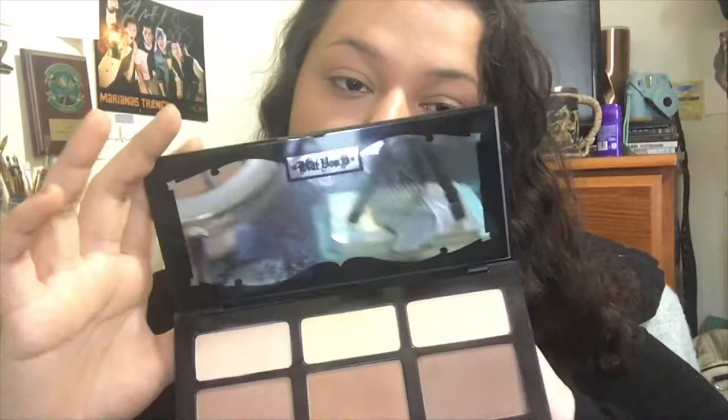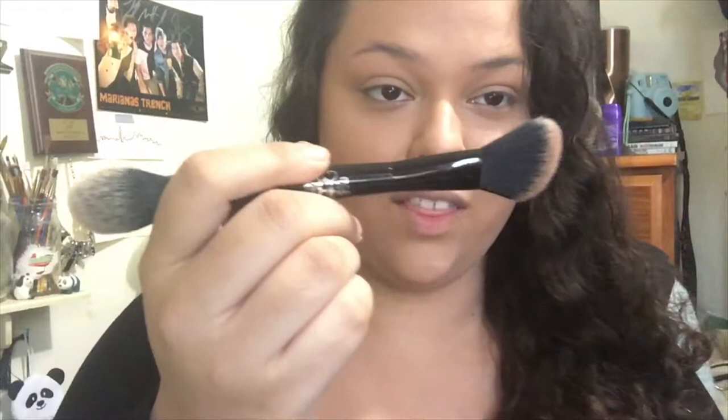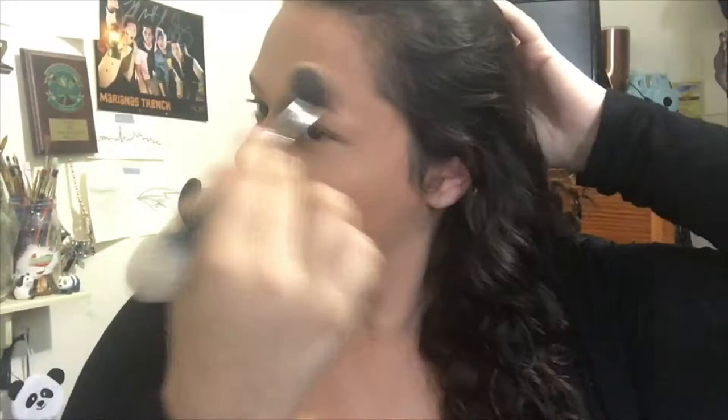Okay and now I'm going to go into my Kat Von D Shade and Light contour palette and I'm going to go mainly into this shade and maybe a little bit of those. I'm taking my Kat Von D Shade and Light brush and just going in on the sides of my hair with any excess product, then going in with the light side.